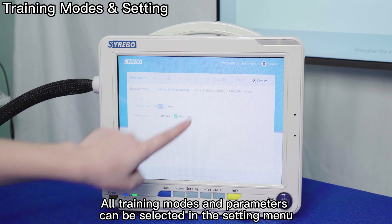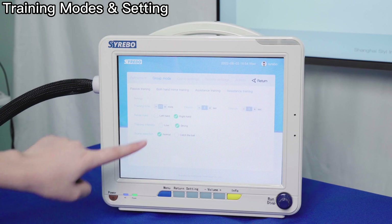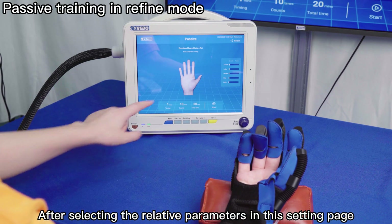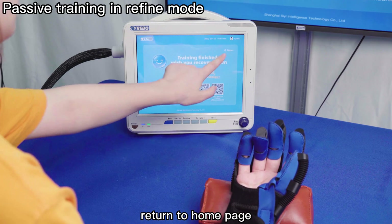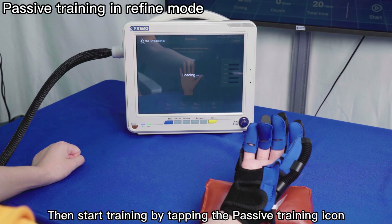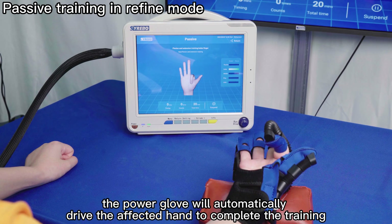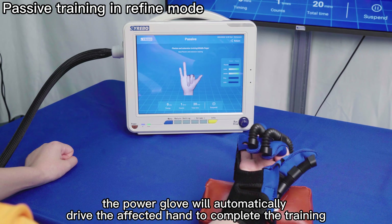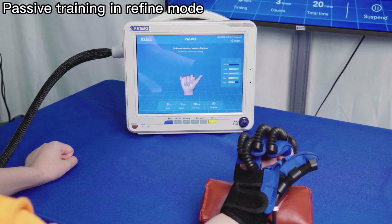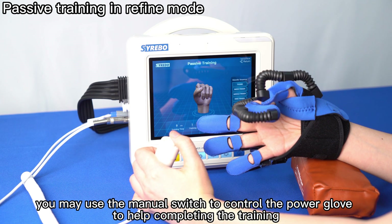All training modes and parameters can be selected in the settings menu. After selecting the relevant parameters, return to the home page, then start training by tapping the passive training icon. If you choose auto mode, the Power Glove will automatically drive the affected hand to complete the training. If you choose manual mode, you may use the manual switch to control the Power Glove to help complete the training.